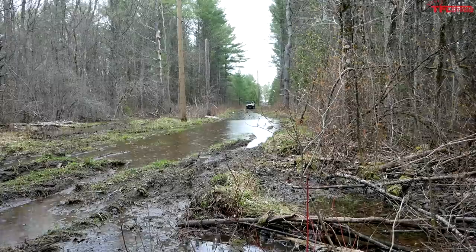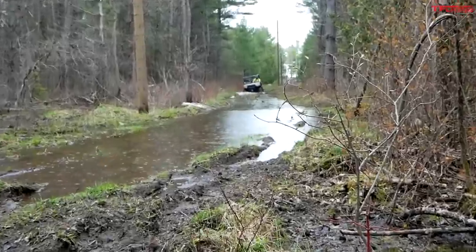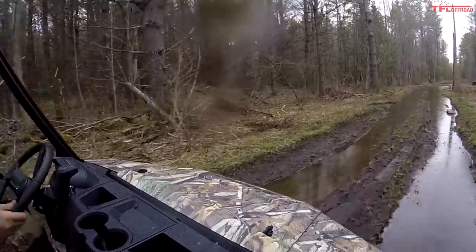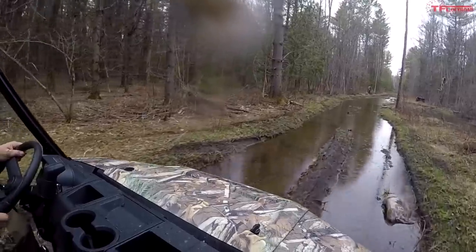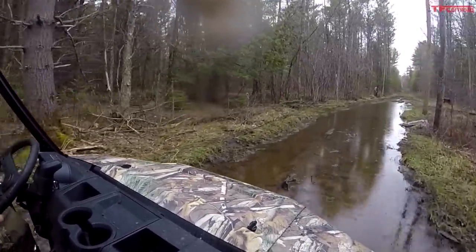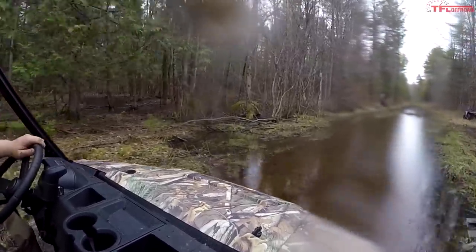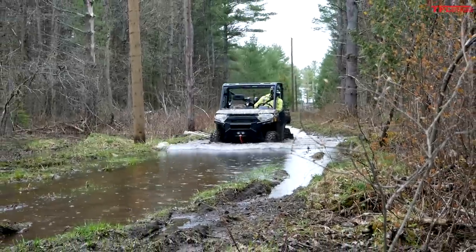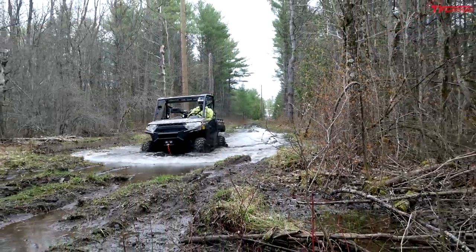All right, here we are entering the mud of the hydro line. This section shouldn't be a big issue — it's the section at the end that's real deep, but even this is pretty deep right now. The Backcountry Edition has lower gearing straight from the factory so I've got it in high and it should have all the torque it needs to pull me through. So far this is basically just a Sunday cruise for this thing. No problem — it just eats it up and loves it.